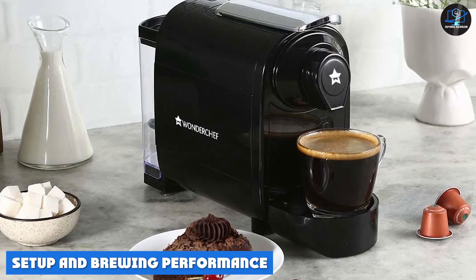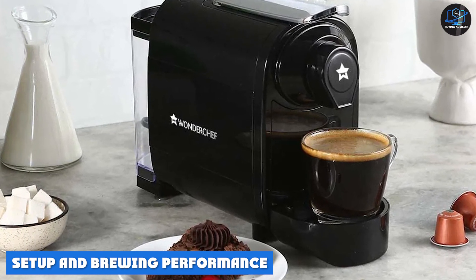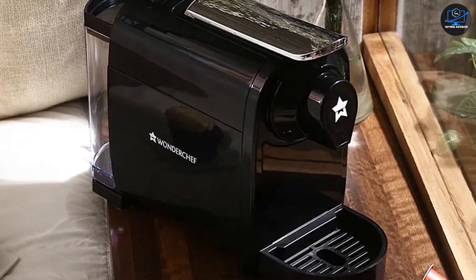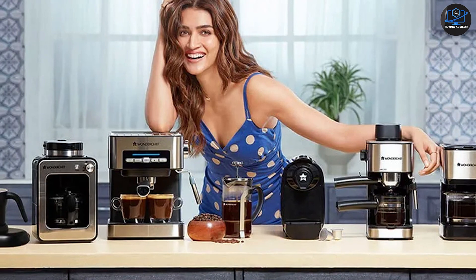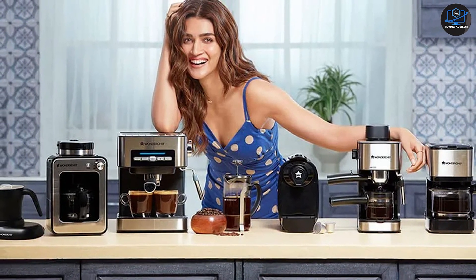The Regalia capsule coffee maker is designed to bring performance as simple as it can be. It's a plug-in plate coffee machine — just take it out of the box, plug it in, fill up the water tank, put the capsule in, and you are all set. Having used a couple of different types of coffee machines, we can say this is one of the simplest setups for any coffee machine.